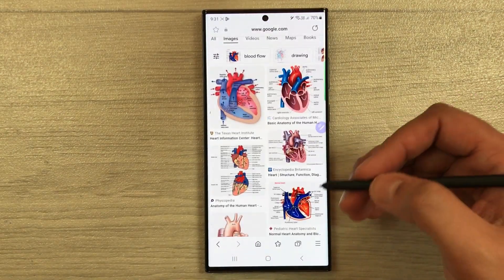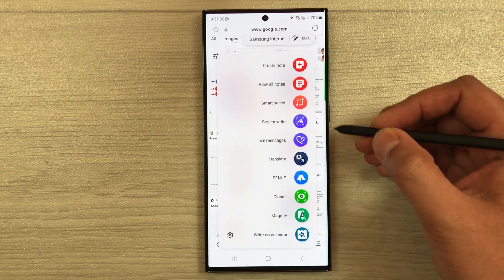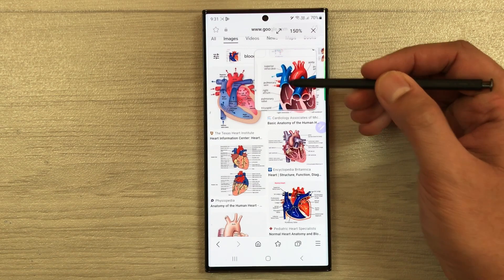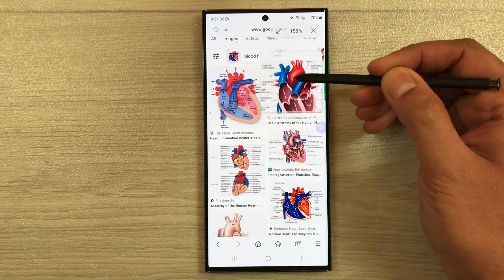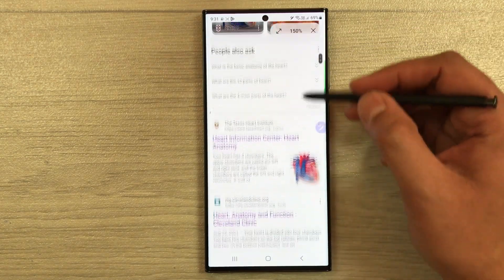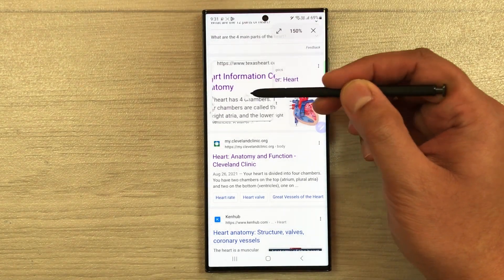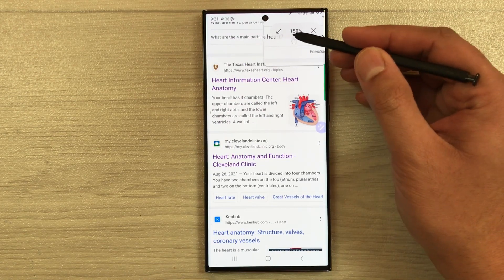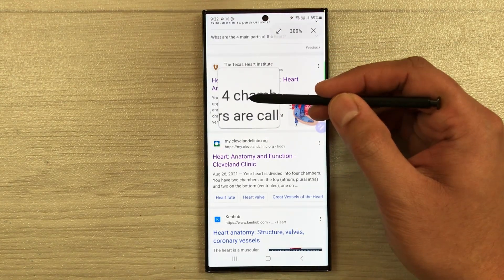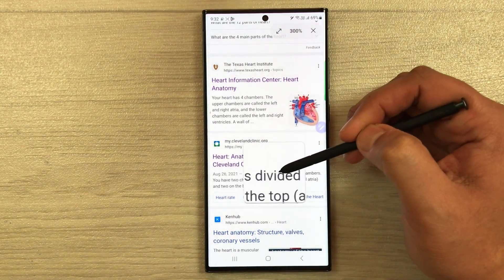The next tip is the Magnifier tool. Open the internet browser and if you want to magnify images or text, open Air Command and select Magnifier. Hover your S Pen over any content and it will make it bigger. You can adjust the magnification level — for example, from 150% up to 300% — and hover the pen to see the enlarged view.